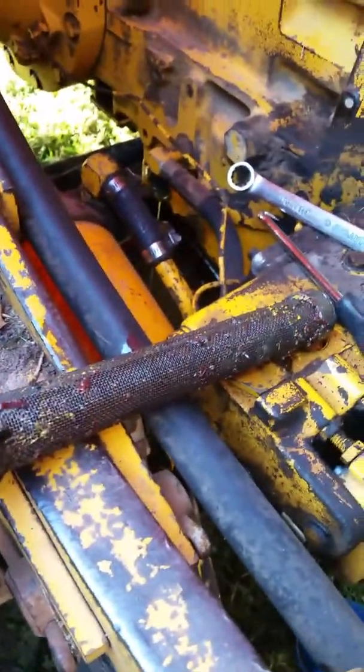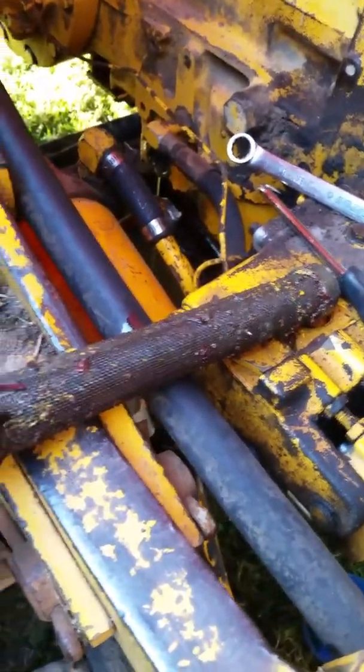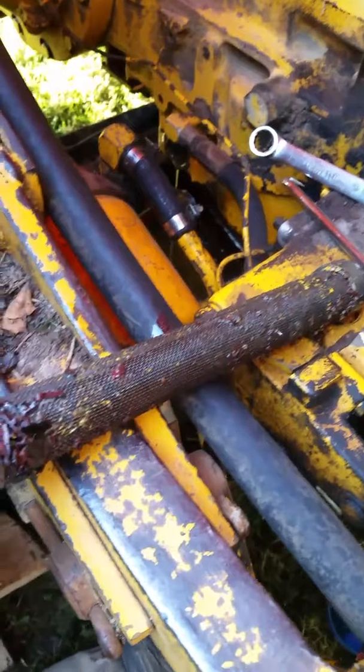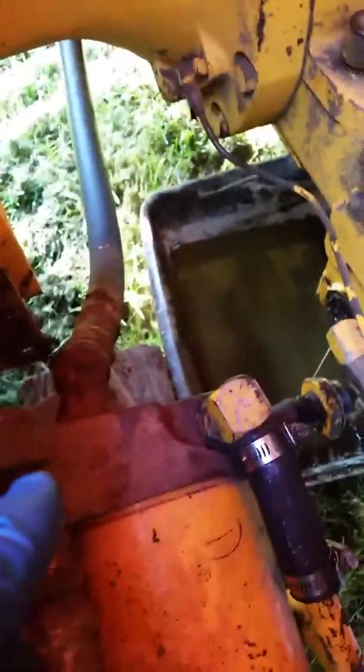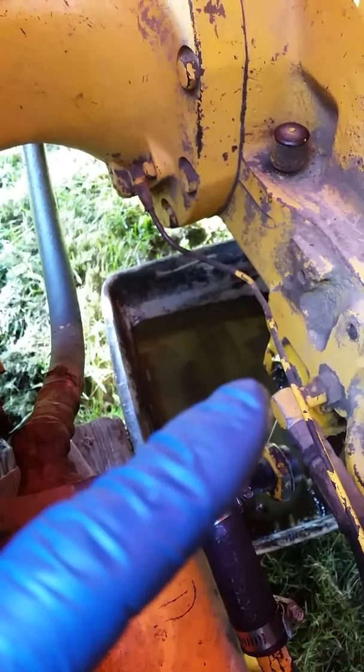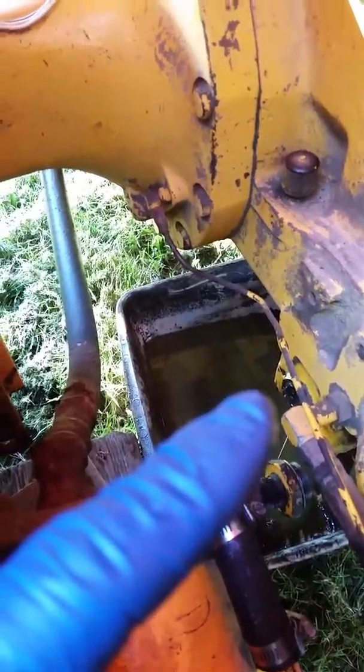This has probably been in there a long time. It's very hard to get out. What you have to do is use the auxiliary filter here — it goes to the back, and then this piece screws into the connection where the screen comes out.